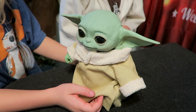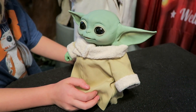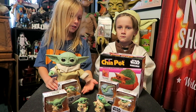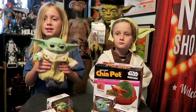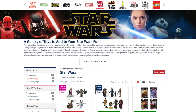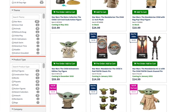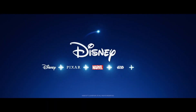This animatronic is only $59.99 at entertainmentearth.com. These Child toys are so fun — if you like little mini collectibles, fun things to watch grow, or maybe just little robots, there's something for everyone. You can get all of these at entertainmentearth.com along with lots more Star Wars and Mandalorian toys.